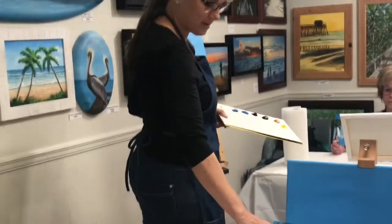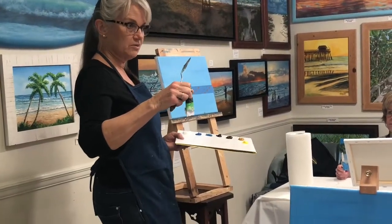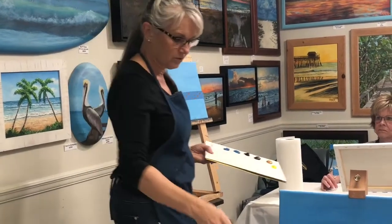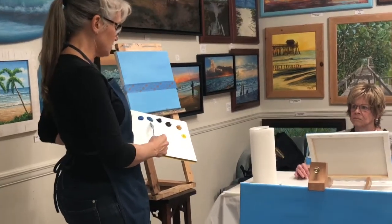I use primarily Masters Touch — it's a little smoother texture than some of the other brands and it's cheaper, believe it or not, so it's my favorite brand. This is a sky blue and this is a cerulean blue.